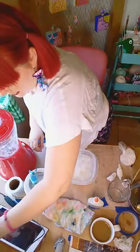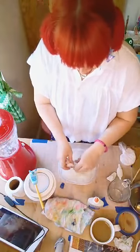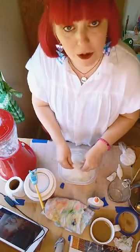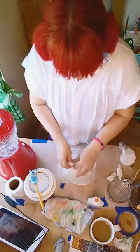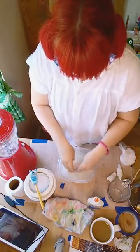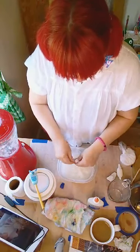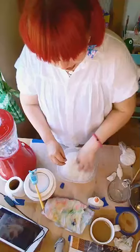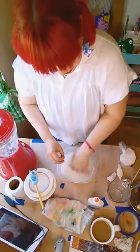Just continue tearing your paper. You want to make it fibrous — to where it's not sticking together anymore. If anybody wants to know what toilet paper looks like when it goes down the drain, this is what happens — it breaks up. Keep tearing little pieces. See how it's starting to break up? That's what you want. Then mix your hands in there, work it around a little bit, and you'll see how it starts to thicken up.